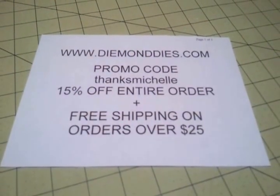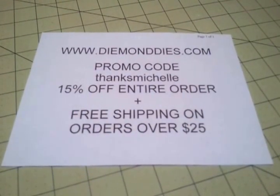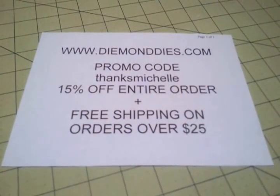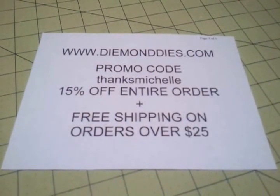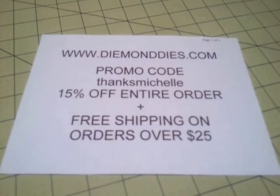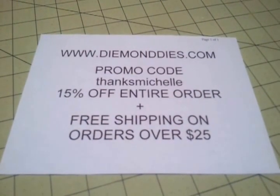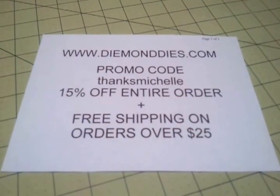If you visit www.diamonddyes.com and place an order, at checkout all you will need to do is type in the promo code THANKSMICHELLE — that is all lowercase letters and it is all one word. You will receive 15% off your entire order, and if your order is over $25, you will also receive free shipping.